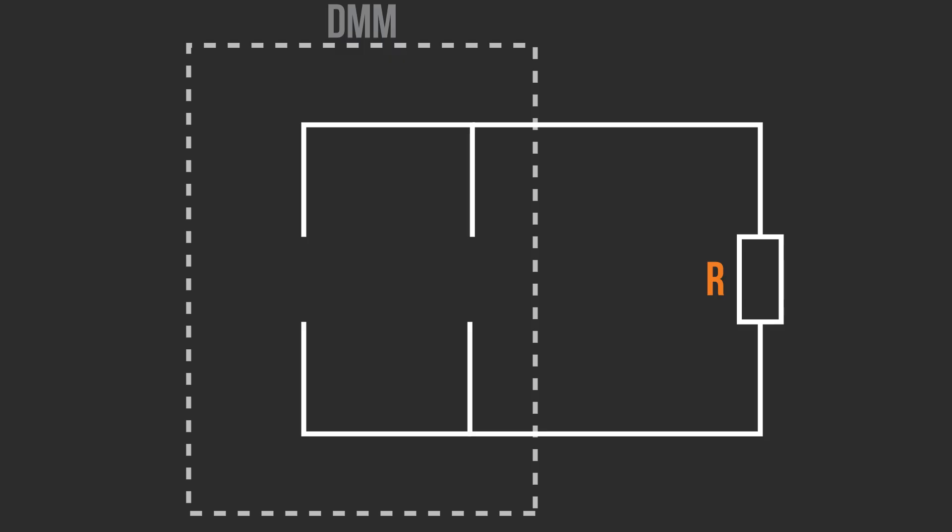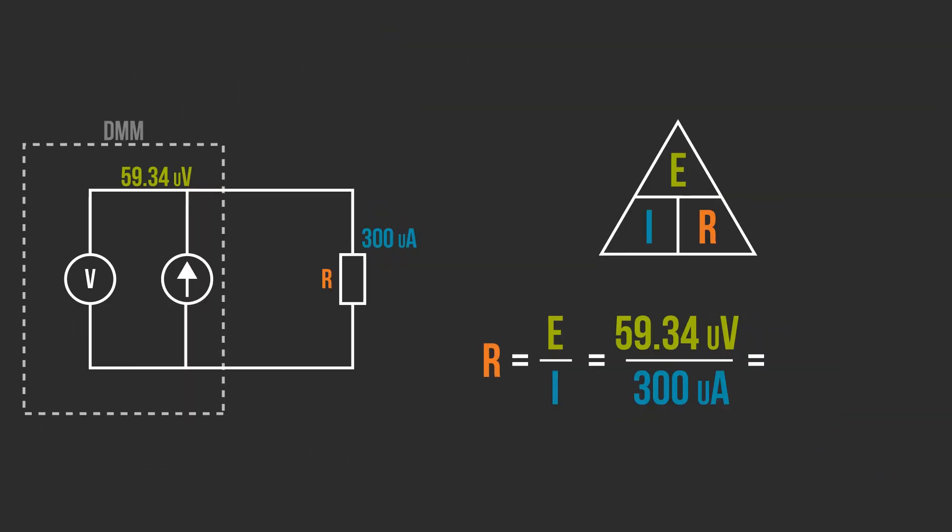So it must be, right? Or is it? To explain why these values are wrong, we need to take a look at a diagram. Here's the resistor with a multimeter attached. The DMM applies a constant current and then measures the voltage drop. Ohm's law calculates the resistance based on that voltage and current. How does such a simple measurement fail?